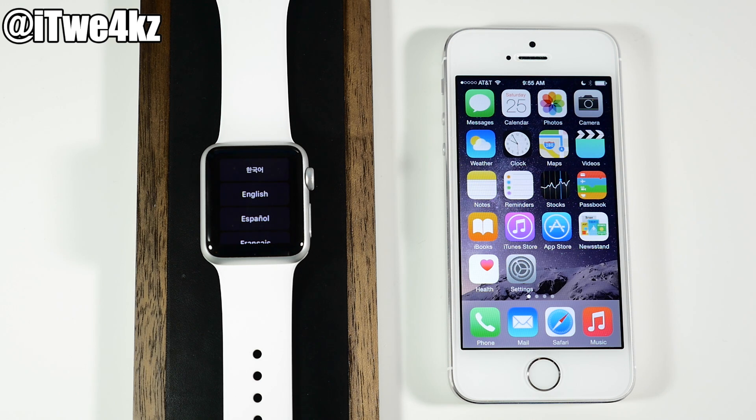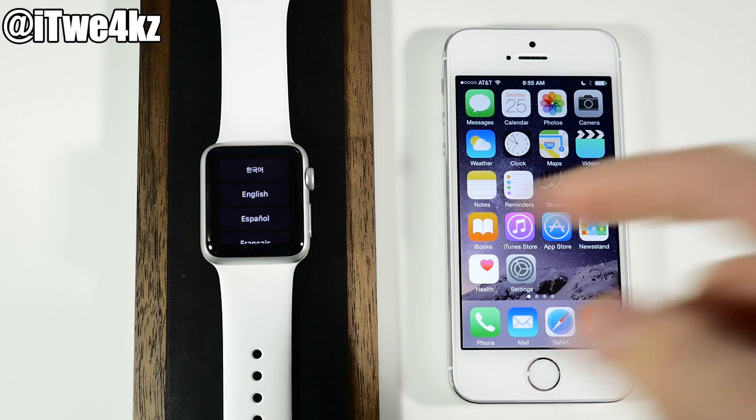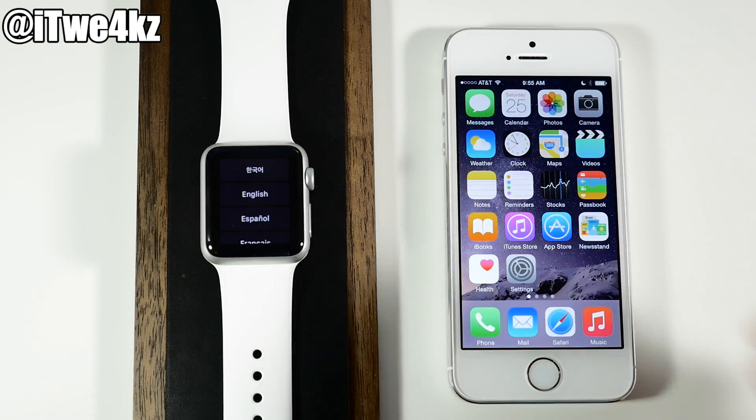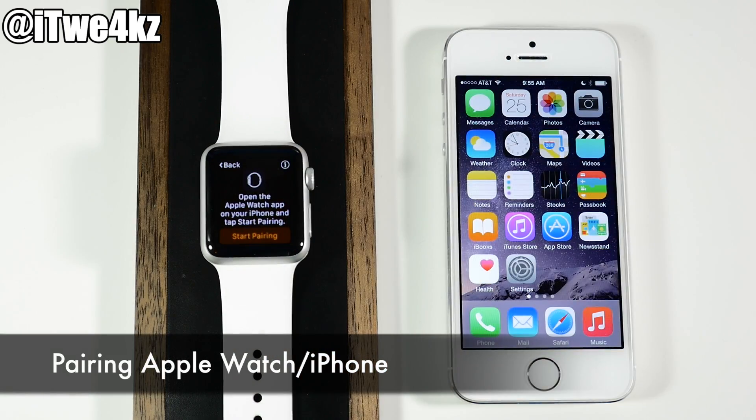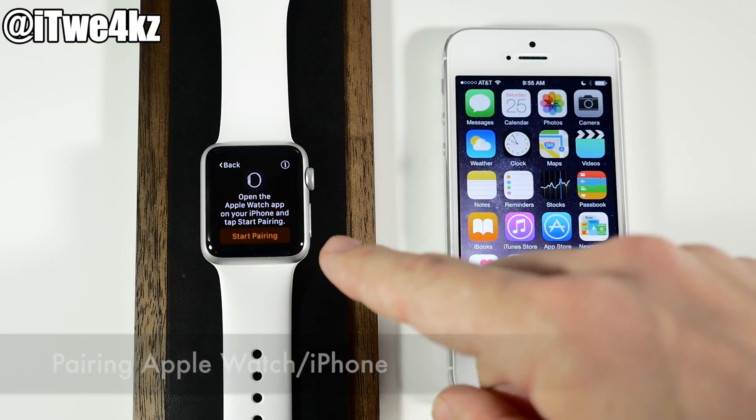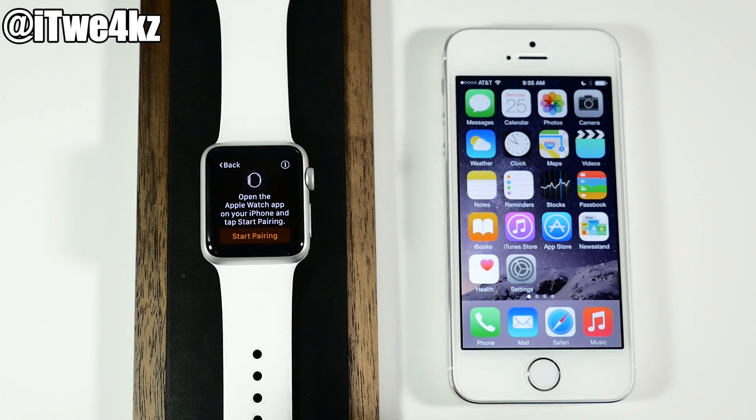The first thing you want to do is make sure that your Apple Watch is charged, so go ahead and charge it during this entire process if you can. Then turn on your device — this is where you're going to select your language. I'm going to tap on English, and now the next step says to open up your Apple Watch app on your iPhone and then start pairing.